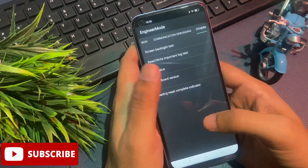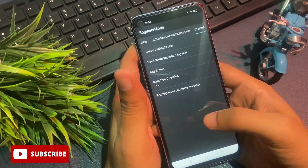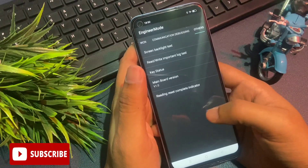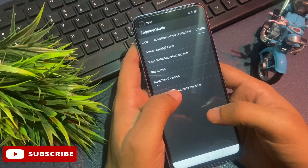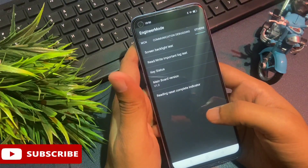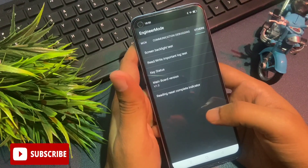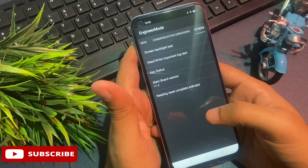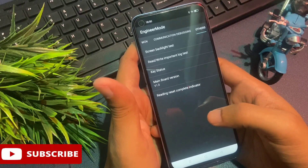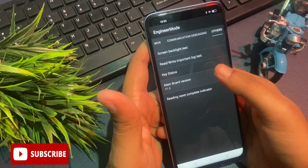Simply slide your phone to the right side and you will reach the 'Others' option. You can see the Others option has appeared on my phone's display. There are five types of options on this page. At the fourth option, you can see 'Mainboard Version' — it may be possible your phone shows 'Database Version', but both options have the same function with a different name. So don't worry about the name.